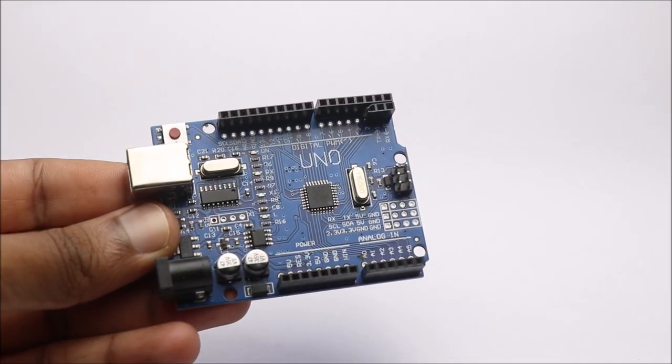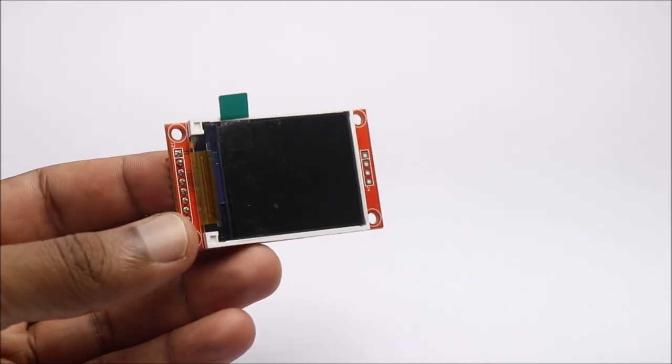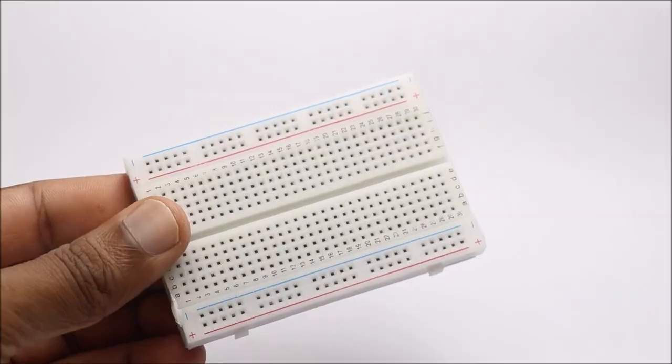To build this project, you need Arduino Uno, ultrasonic sensor, LCD module, micro servo, and breadboard.